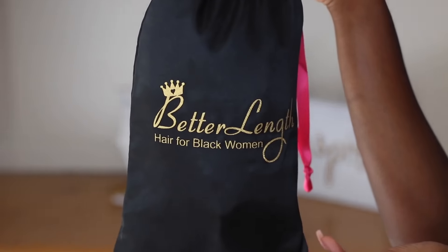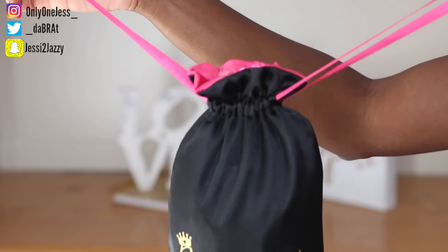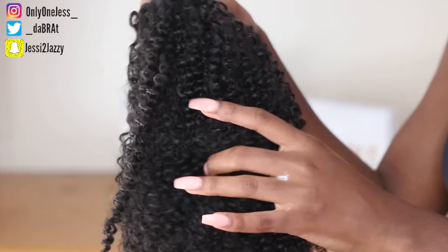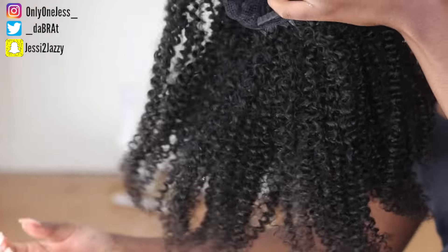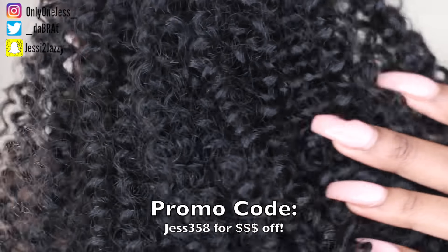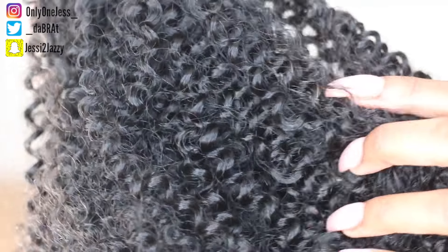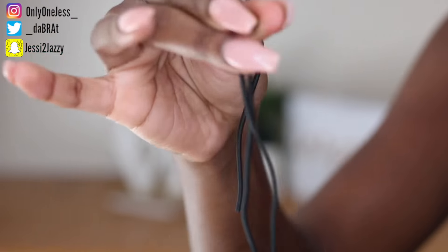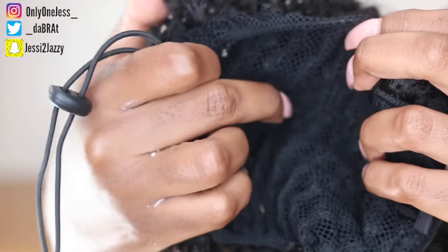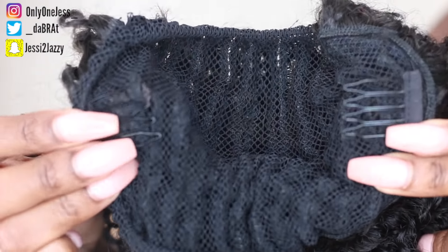Hey guys, it's Jess, welcome back to my channel. Today's hair tutorial is going to be sponsored by BetterLength Hair — hair extensions for Black women or for women with natural kinky coily hair. The hair piece I have today is the afro kinky curly hair, made for textures that are mostly 3C/4A. This is the texture of the hair, and it has a drawstring because it is a drawstring pony, plus two clips, one on the top and one on the bottom, for maximum security.